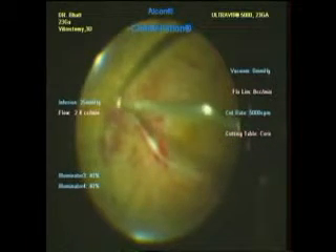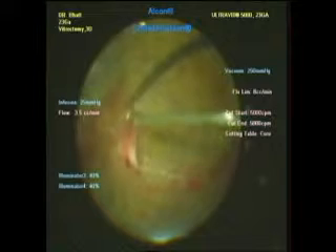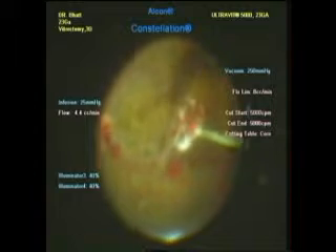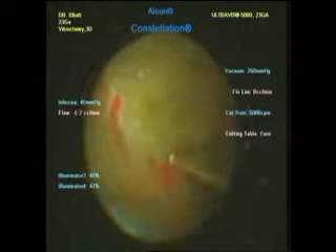You can see a very thick membrane which is attached with the disc, which is gently teased with the cutter to see whether it can get peeled off easily or not. With a few gentle maneuvers the posterior hyaloid gets detached and is removed with the cutter. There is persistent oozing from the disc which is removed with the suction mode of the cutter.